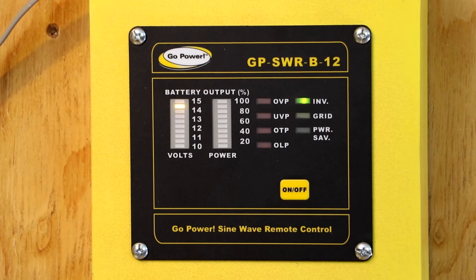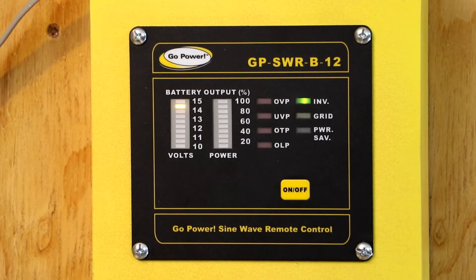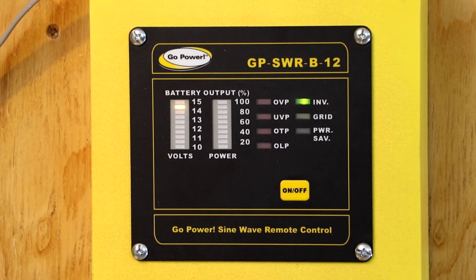This is the meter for the GoPower 2000 watt inverter that I'm running. I wanted to show you when the pump kicks on for the air conditioner we're running right now. Right now I can hear the fan running, but there's no read on the meter when just the fan's running — it draws so little power.